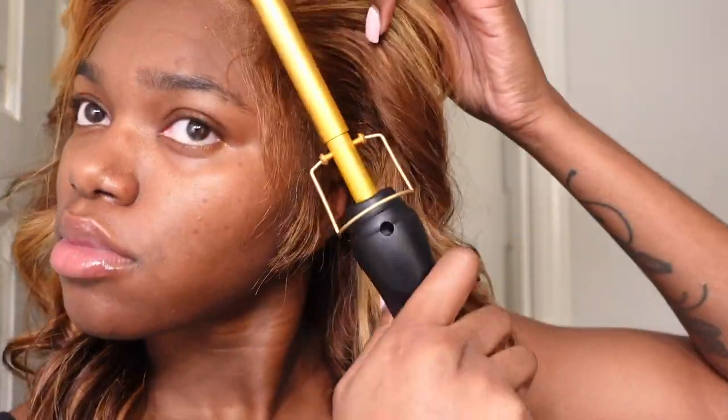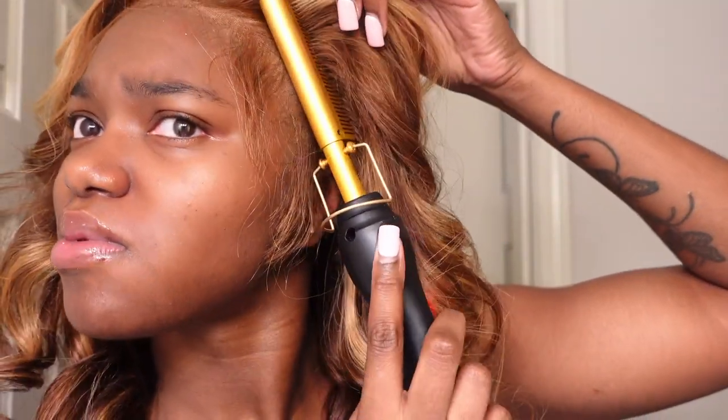I'm re-perfecting the front hairline of my lace. After all the styling, pulling, tugging, and tying down, you want to continue doing this to keep it flawless. I also applied the wax stick to the part in the middle of the hair so it lays down and has that shine and gloss.